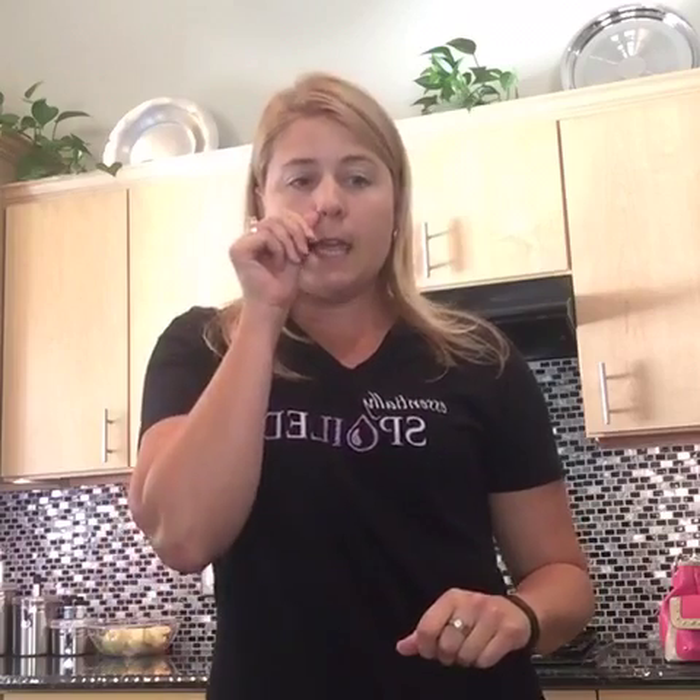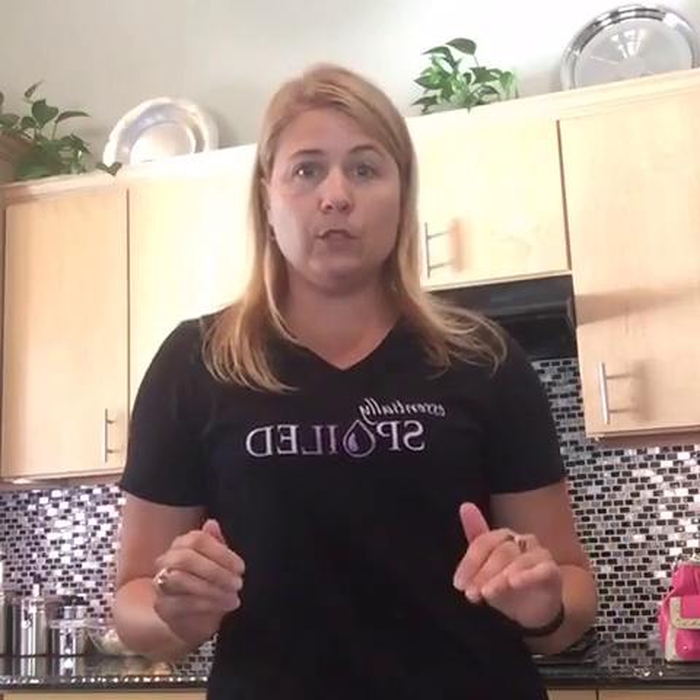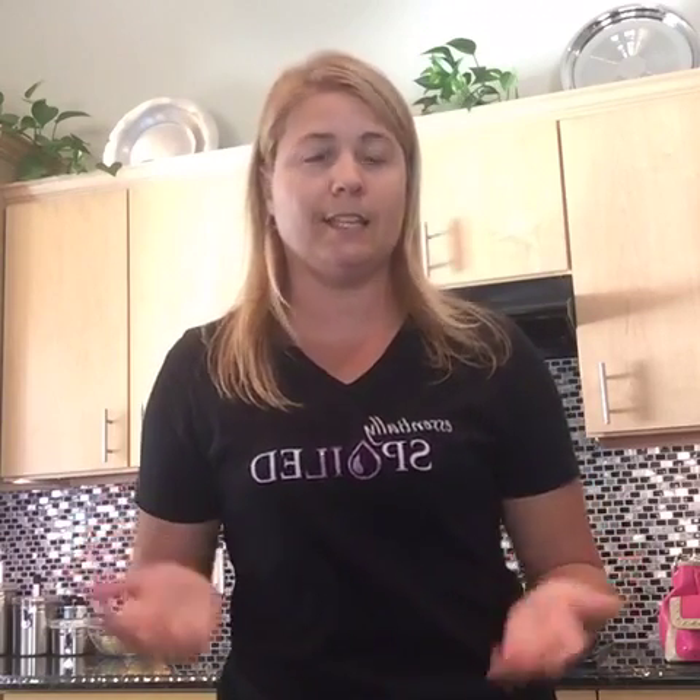Hey everyone, it's Tiffany again. I just have a few quick minutes because I got to get to the bus stop, but I wanted to continue our little video series that I'm doing for you on how to save money with essential oils. And today we're not even going to make anything, no DIY projects or anything like that. Super easy, super quick, super simple — a fantastic way to not only save money, but reduce your toxic exposure.